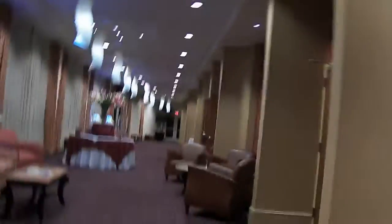There's a lobby down here. It's just kind of a nice hotel. I guess this is the conference room area — it looks like the conference room area.